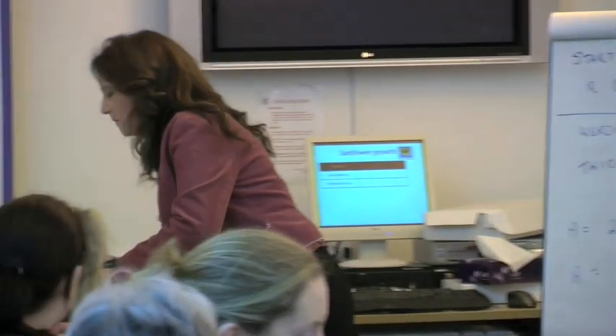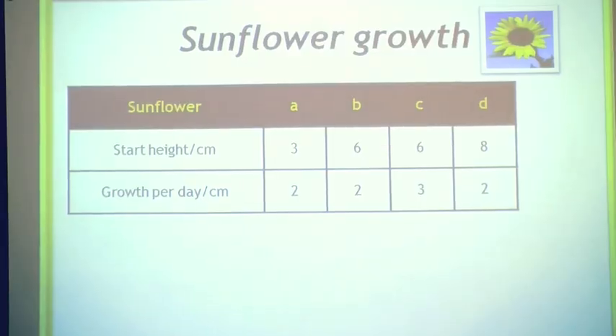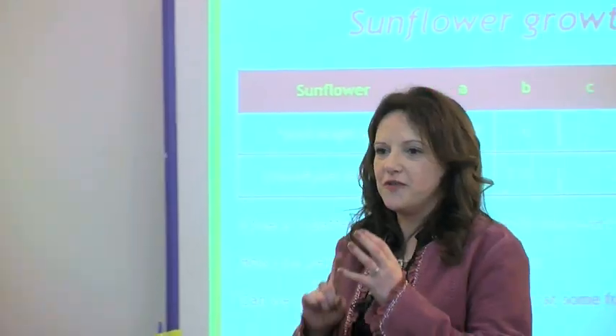Here's a lovely little problem — going to start this now for sunflowers. So what could we investigate for this? You're going to work in pairs, and you're going to work with either sunflower in today's workshop.